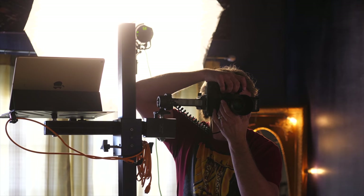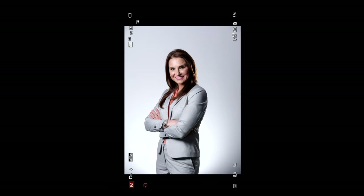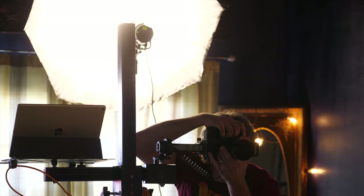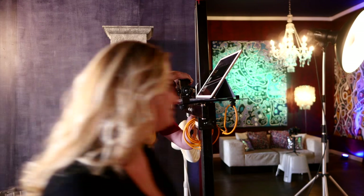Nice eyes here. Great smile. Good, you got it. Let me go down a little lower here even. Good, you got it. And shoulders just a little more right there. Great. Eyes here. And you're awesome. Good, great.